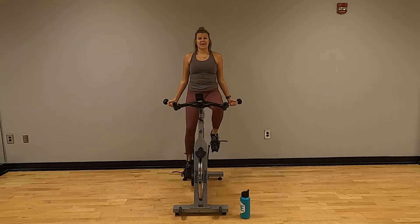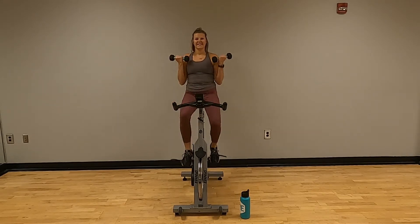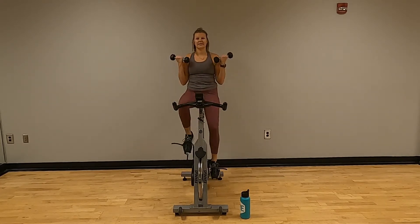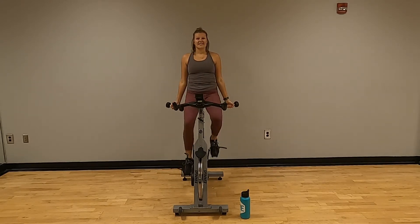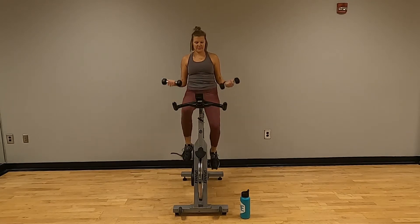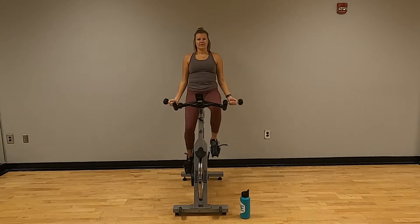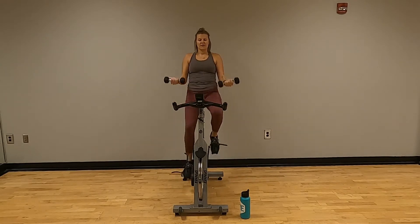Bicep curls — one through twenty. RPMs should still be around 79 to 80.